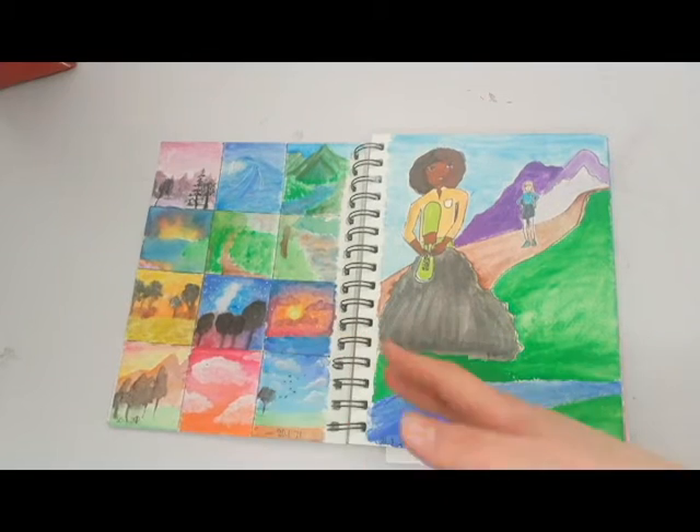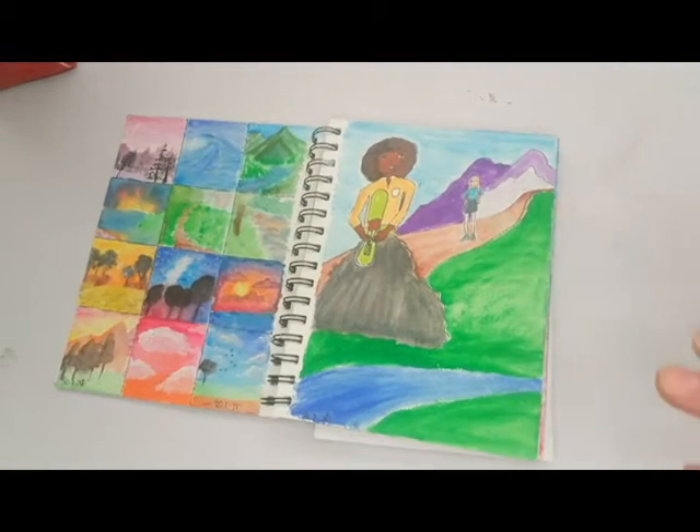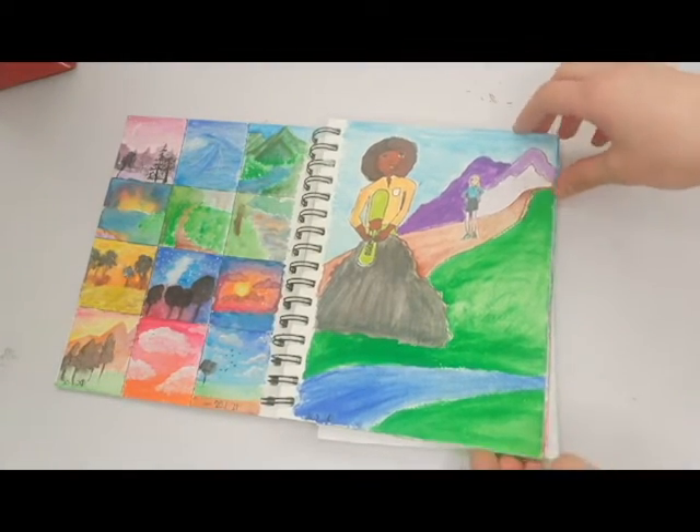This was me just drawing 12 different landscapes because I felt more pulled to do landscapes in this sketchbook. There's a video on this as well. I'm feeling more drawn towards landscapes but I also wanted to draw some characters, so I did this.